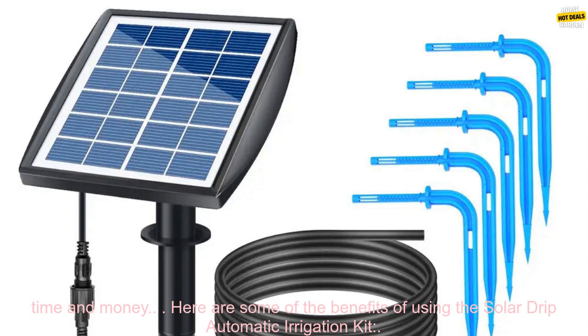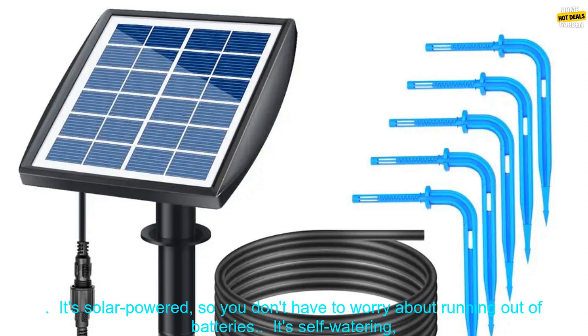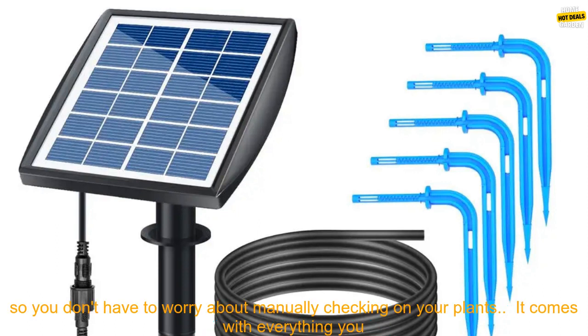The Solar Drip Automatic Irrigation Kit is a great way to keep your plants healthy and thriving. It's easy to set up and use, and it's a great way to save time and money. Here are some of the benefits of using the Solar Drip Automatic Irrigation Kit.